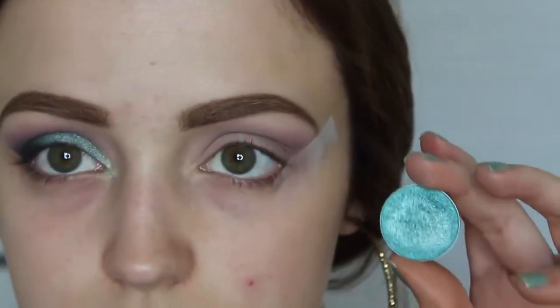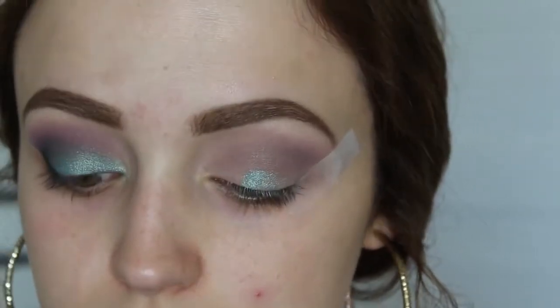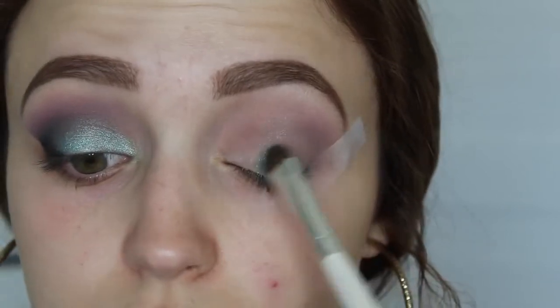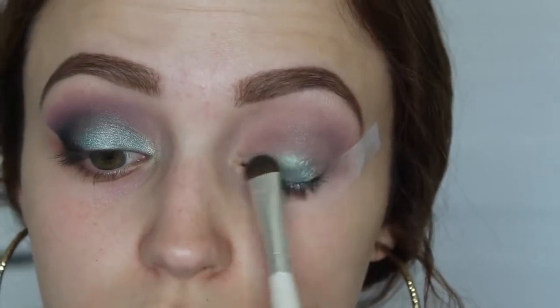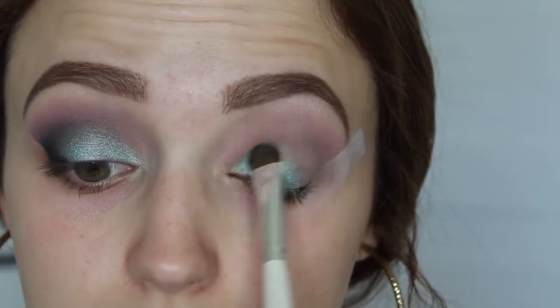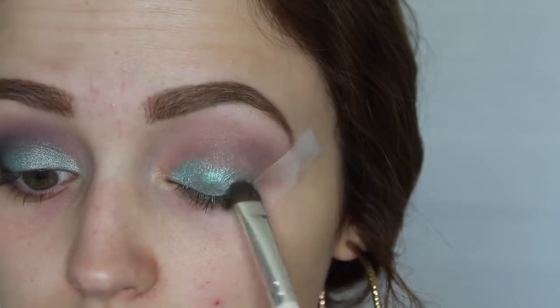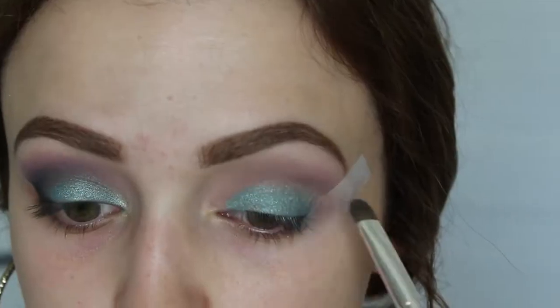So this is a foiled eyeshadow in the shade Pegasus. It's so pretty — it's like a teal. These apply best with your fingers, but YOLO, I'm using an ELF eyeshadow brush. I'm just packing this on my entire lid, bringing it right up to the crease.